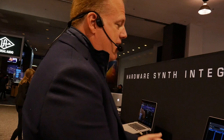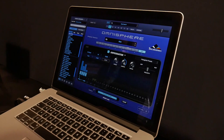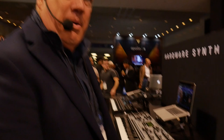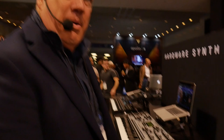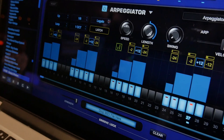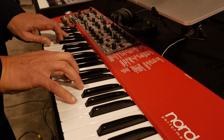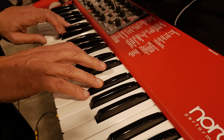Since Omnisphere has multiple parts, you can run eight arpeggiators at the same time. So here I've got a bass line, a kick, a snare, and one of these chord things happening. So check this out — this is all just happening in one Omnisphere, and I'm just playing very simply and getting this.